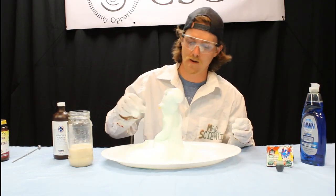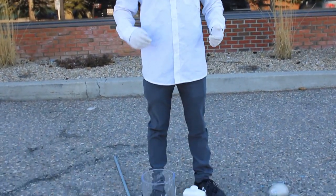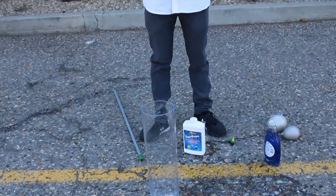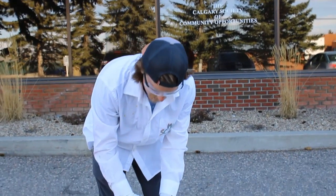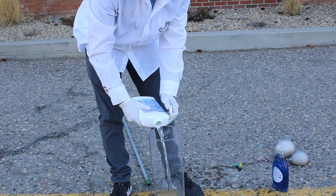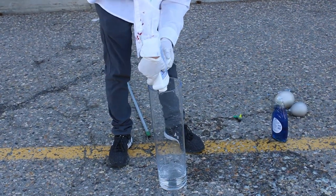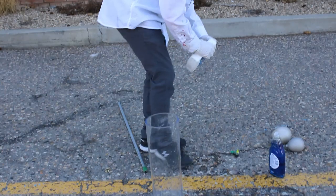Now that we've tested it out on a small scale and had some fun with some elephant toothpaste, I figured we'd step outside and have a little bit of fun with our science skills. We're going to take what we just did and do it much larger, much bigger, much more exciting. I'm going to go ahead and take some hydrogen peroxide — this is going to be a little bit under a liter of hydrogen peroxide in the bottom of my bin. On this scale it's going to be quite messy, and the hydrogen peroxide I'm using is quite strong.